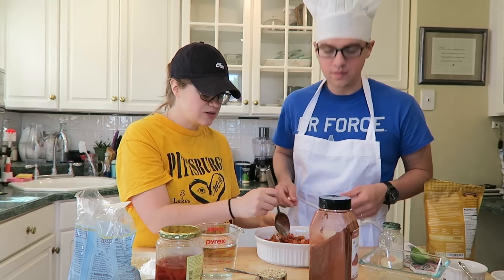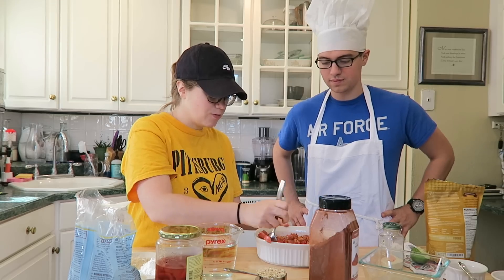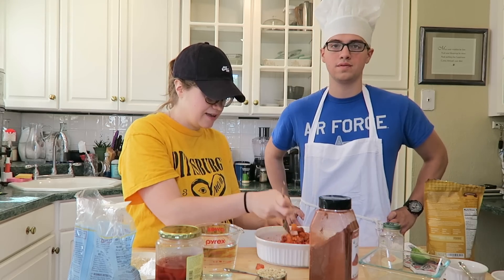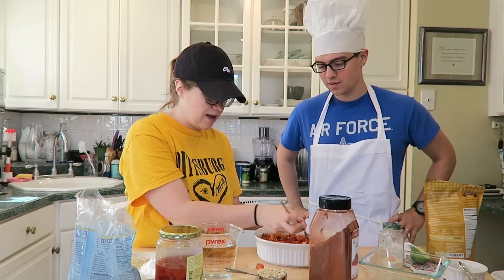This is great to take to a summer party. You don't have to tell anyone that it's vegan — people probably wouldn't say anything. It's super healthy; you can eat this literally every day.